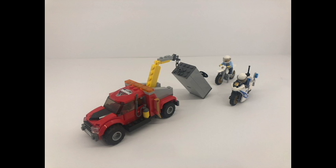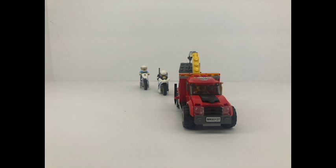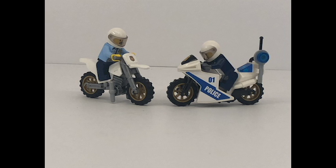Here we have what looks like a police chase scene, with a tow truck dragging a big vault being pursued by two officers on bikes. First we'll take a look at the police officers on their cycles. They do look nice, especially with the gold for the rims.